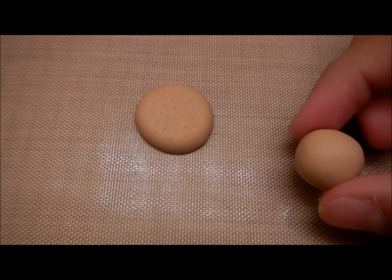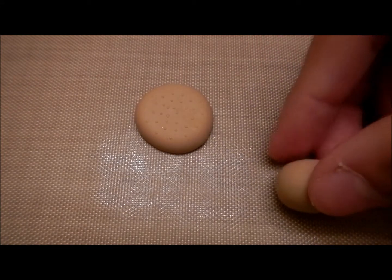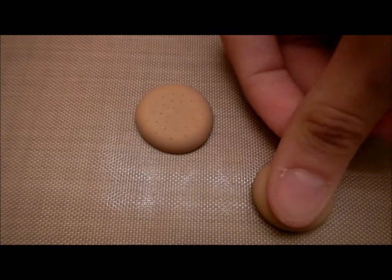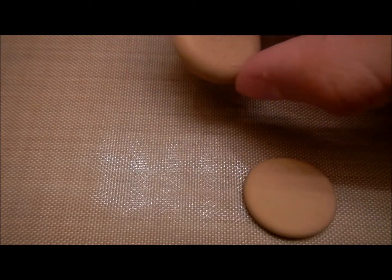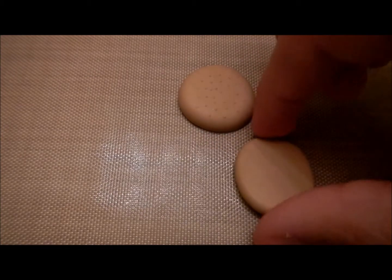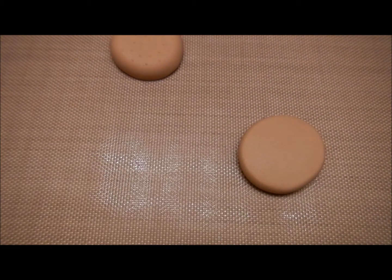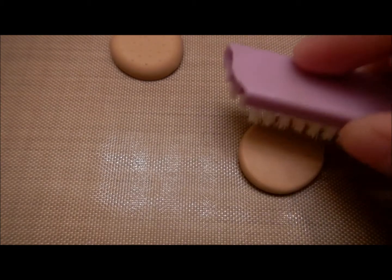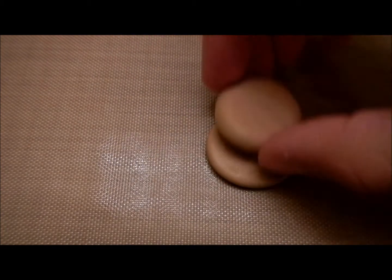Now for the bottom part of the bun, I just rolled it out into a ball and all I'm going to do is press it down with my thumb. Make sure to keep it in a circle shape so these are the same shape and size — same width. Now for the outside of the bottom bun, you're going to want to texture it with a brush. So this is going to be the outside of the bun and it's going to look like this.